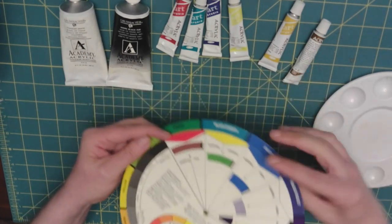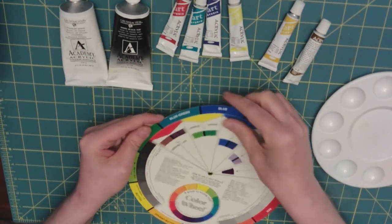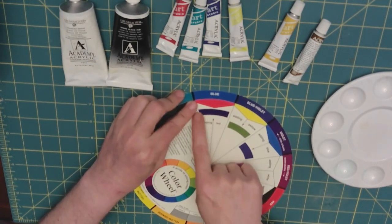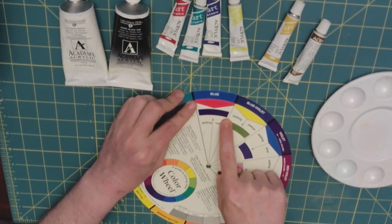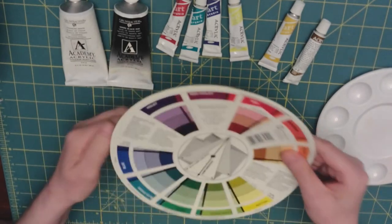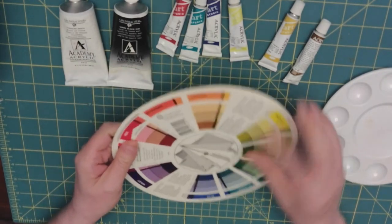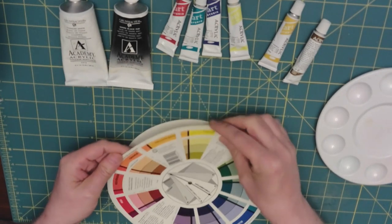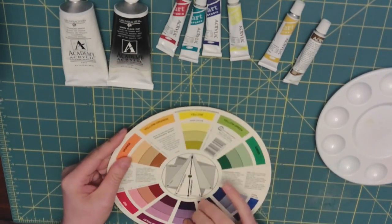Same thing with blue — if we mix red with blue, it would get that dark purple. And for yellow, the complementary color is violet.